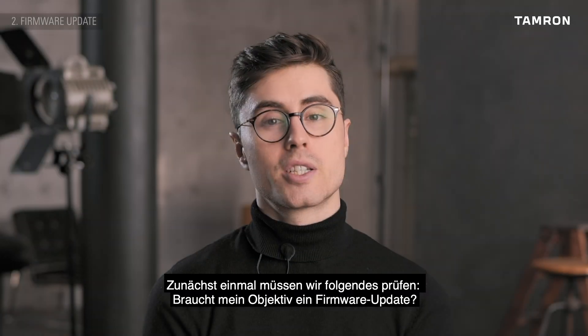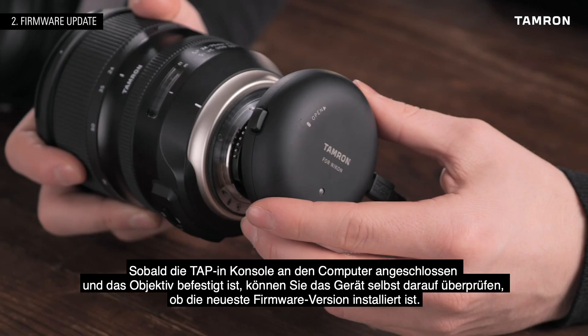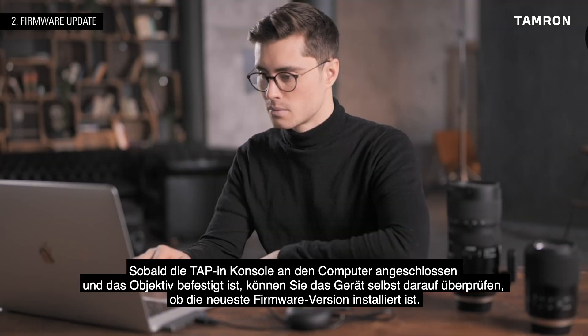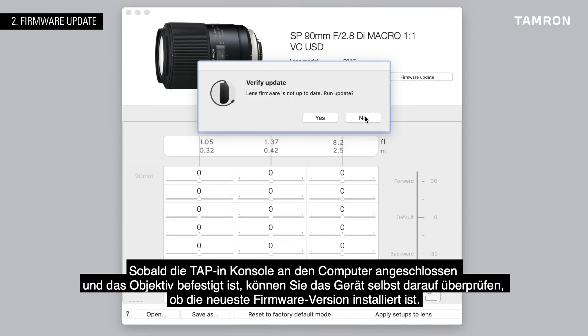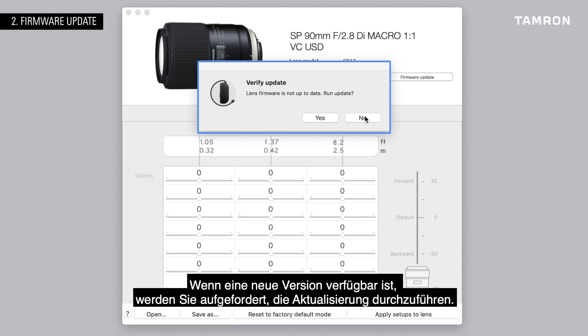First of all, we need to check: does my lens need a firmware update? Once your TAP-in Console is attached to your computer and the lens is attached, you can update the device itself and check if your lens has the latest firmware version installed. The tapping utility software will automatically check whether there is a new firmware version for your lens. If there is one available, it will ask you to run the update.